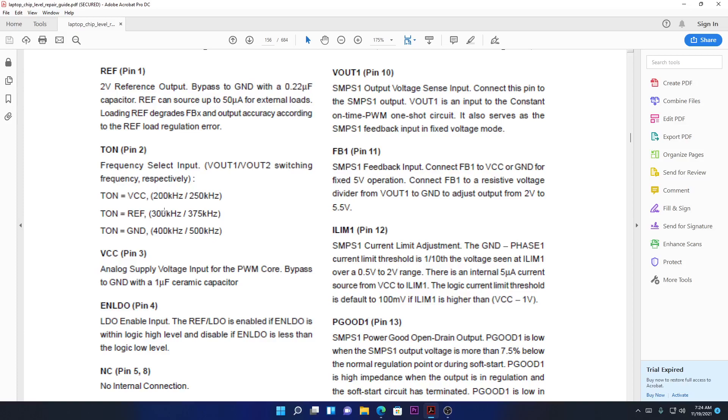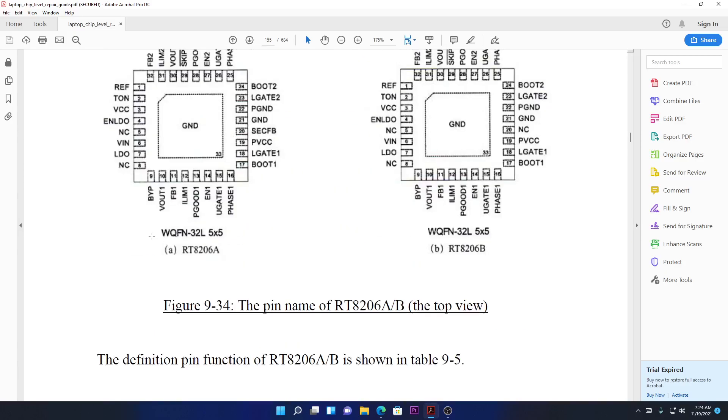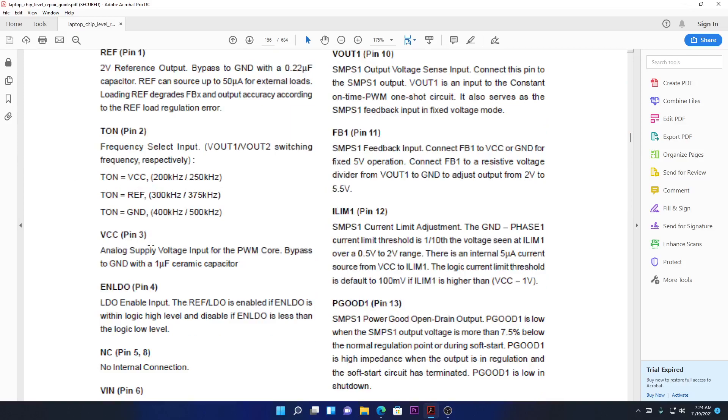People who know this subject more deeply will understand this. TON is the measurement of when those MOSFETs are switching on and off, and the time they take when creating the pulses of 5 volts or 3.3 volts. Moving on — pin number three is VCC, the analog supply voltage. This is simply the power supply input — the chip receives power here.